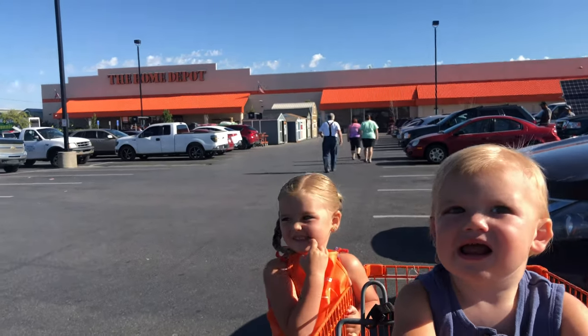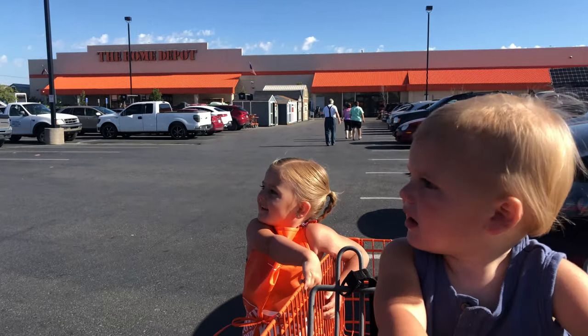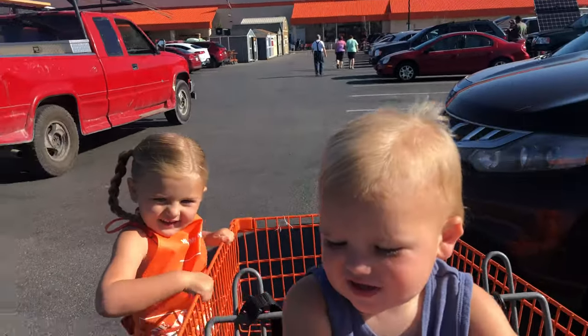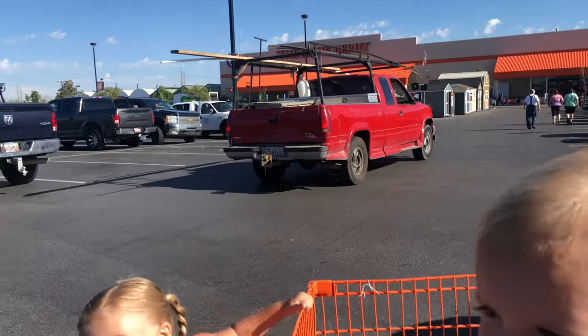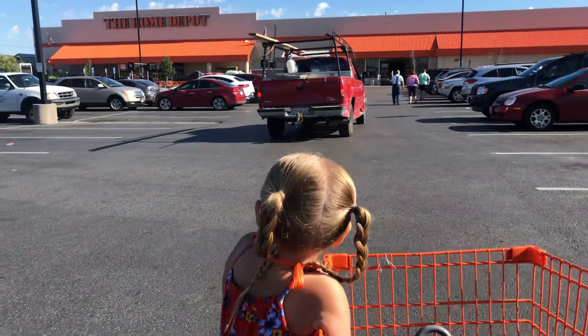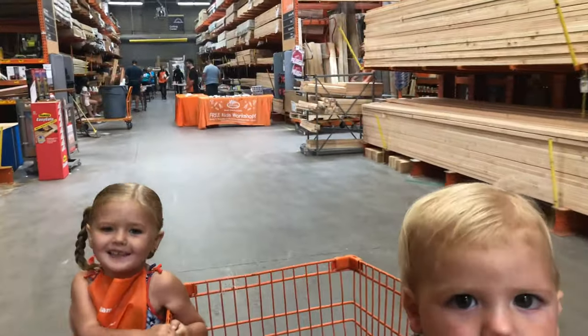All right, where are we, Vera? Home Depot! What are we doing? Doing a craft! Every first Saturday of the month, huh? Yeah! Are we going to paint something today? Yeah! Are we at the right place? Yeah!